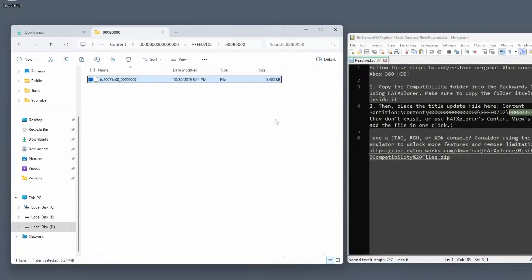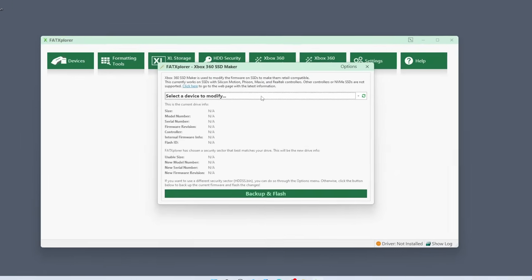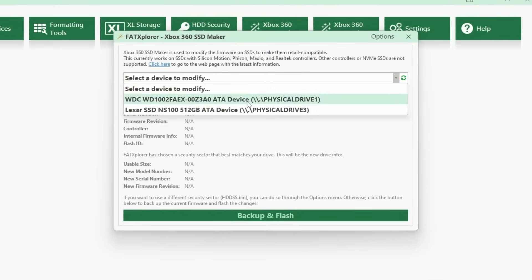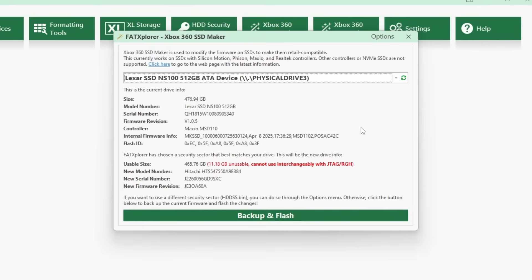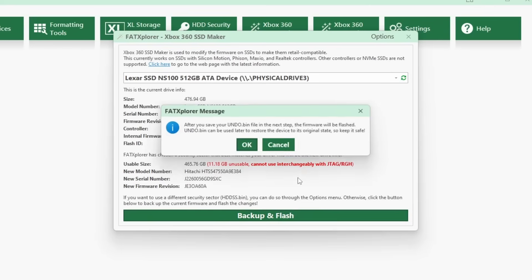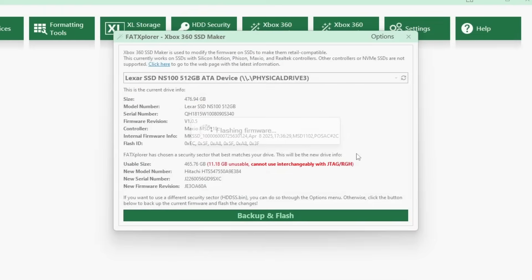Now that prep is done, we're ready to start the process by launching FAT Explorer. Here's where we'll start the SSD Maker feature, and I'll pick my new Lexar drive from the list. After selecting the correct drive — and be extra sure you've picked the right one — we'll click Backup and Flash. You'll be prompted to save an undo file, and I highly recommend you keep this somewhere safe. This process will replace the firmware on the SSD with custom firmware, so if you ever want to revert it back to stock, you'll need that undo file. With the files saved, FAT Explorer will flash the drive.